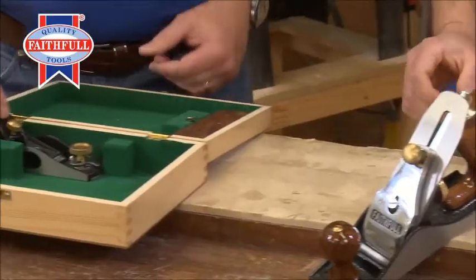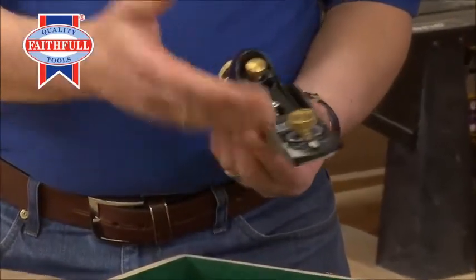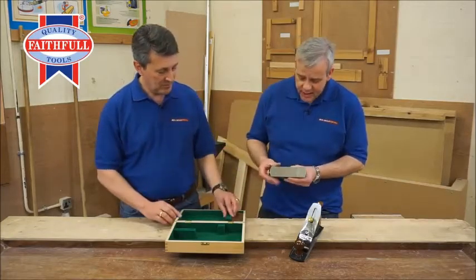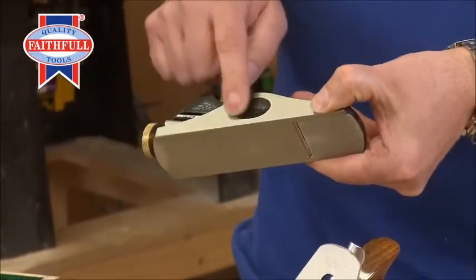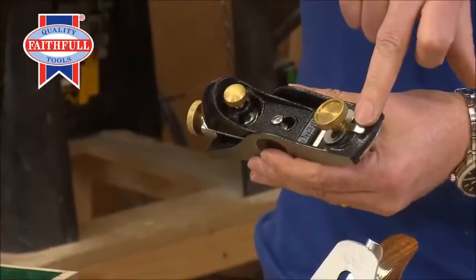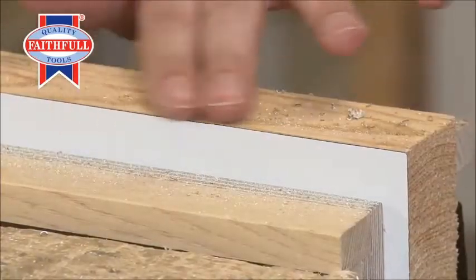That starts your work off, and then you can come to your fine work or end grain work. You've got the 060 and a half block plane — fully adjustable mouth, again with all the brass fittings. Just look how that's been machined along the base there — always a good sign of a quality plane — and your little thumb and finger recesses there. Brass adjustments, mouth adjustment. Great for laminate trimming, great for end grain, great for hardwoods, great for everything really. Nice little utility plane.